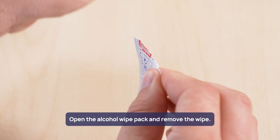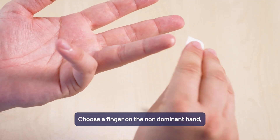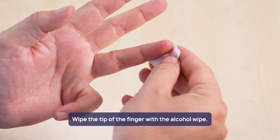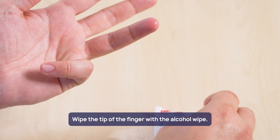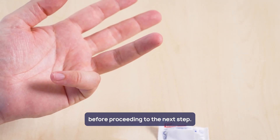Open the alcohol wipe pack and remove the wipe. Choose a finger on the non-dominant hand — the ring finger is a good choice. Wipe the tip of the finger with the alcohol wipe and wait until the finger is dry before proceeding to the next step.